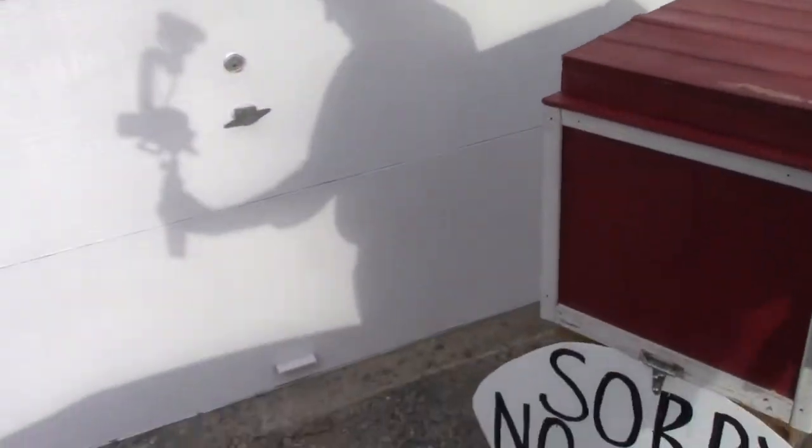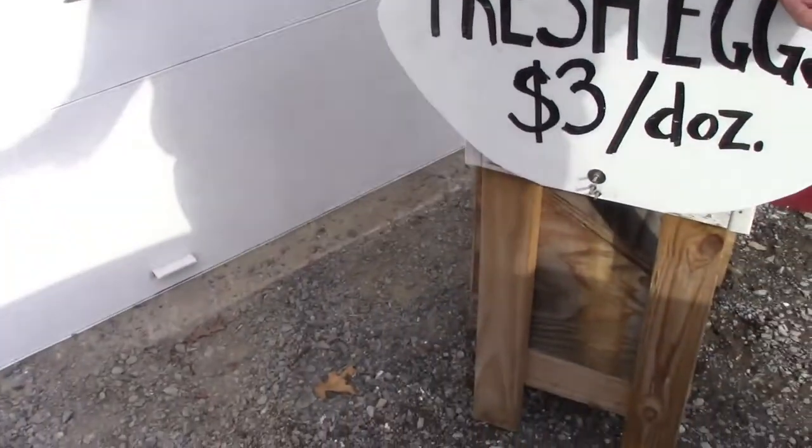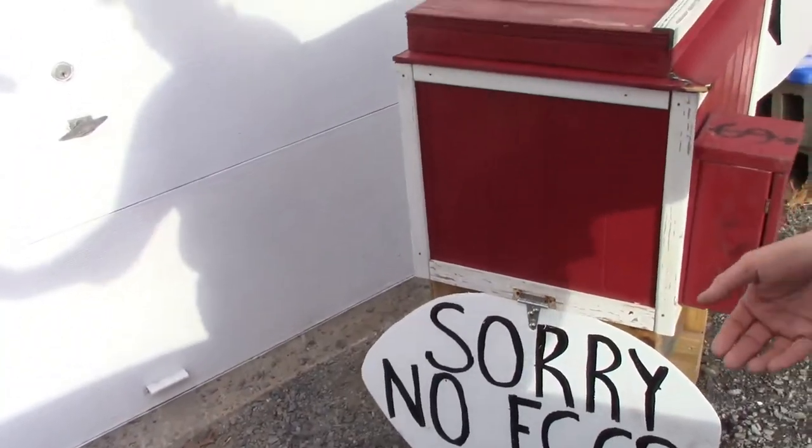I'll also point you in the direction of what I used as the basis of my idea, which are rustic coolers. People have been building these in the last couple of years for their decks to keep their drinks in during the summertime. I kind of combined that idea with the idea of a sign that flips up and down to come up with this egg box.